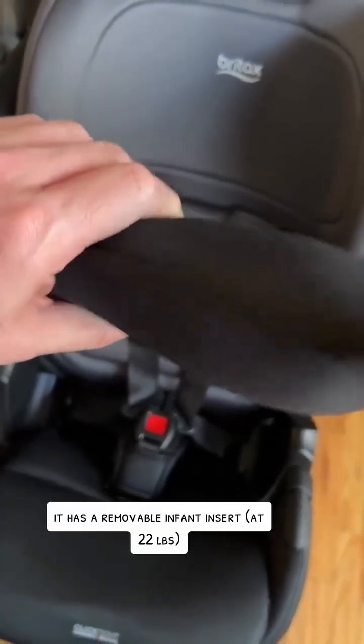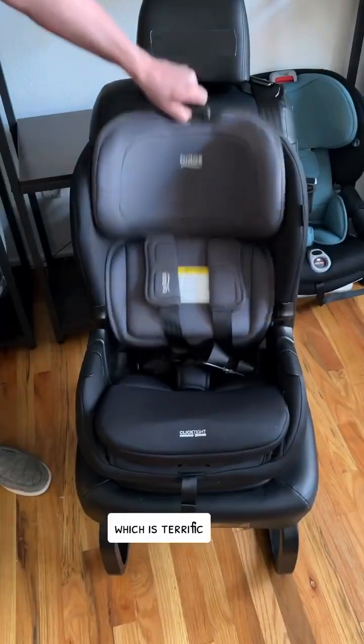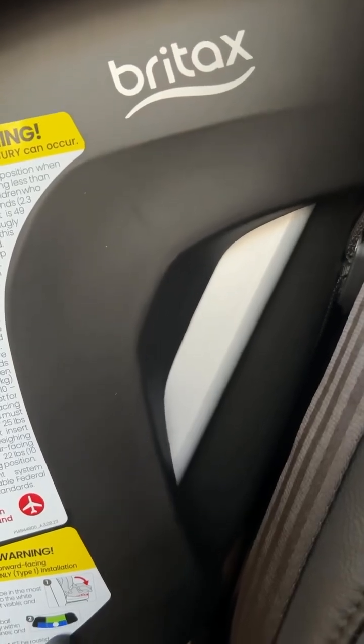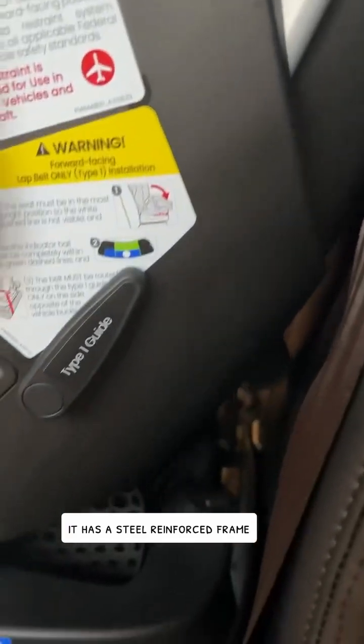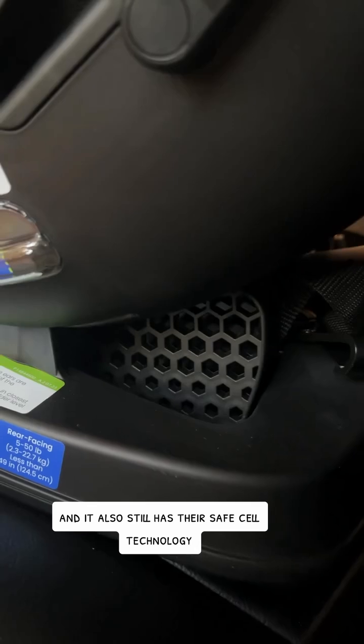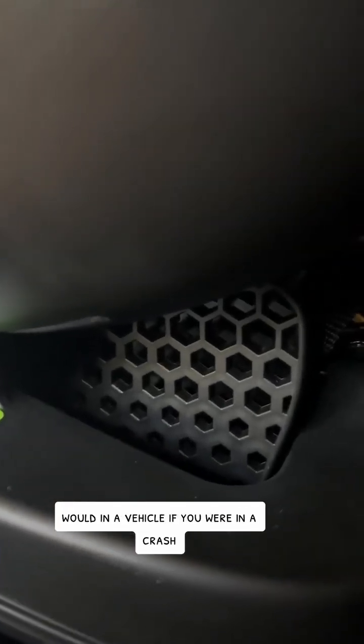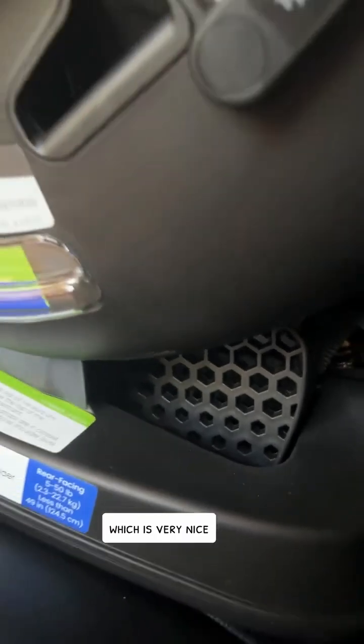It has a removable infant insert, which is terrific. It also has a top harness slot of 18 inches. It has a steel-reinforced frame and it also has their Safe Cell technology, which basically functions like a crumple zone would in a vehicle if you were in a crash — which is very nice.